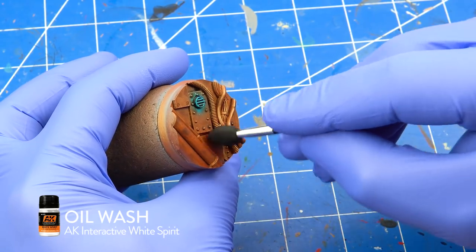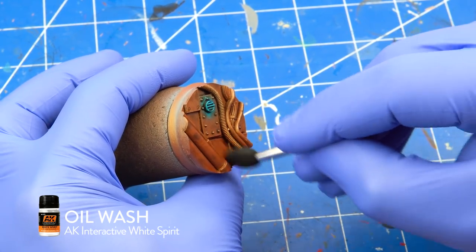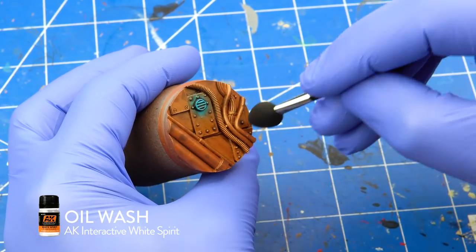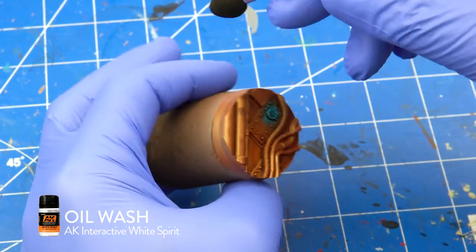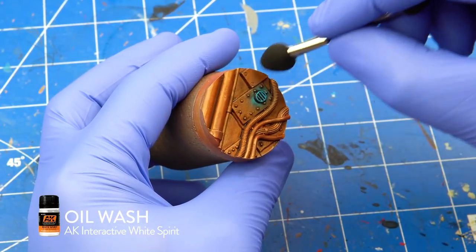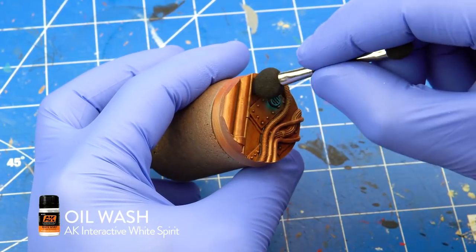With a makeup sponge dampened with white spirit I remove the excess wash from the flatter surfaces. This is the main advantage of using oil washes — they can be removed after they are dry. After I was happy with how the base looks, I sprayed it with matte varnish to seal the oil wash.